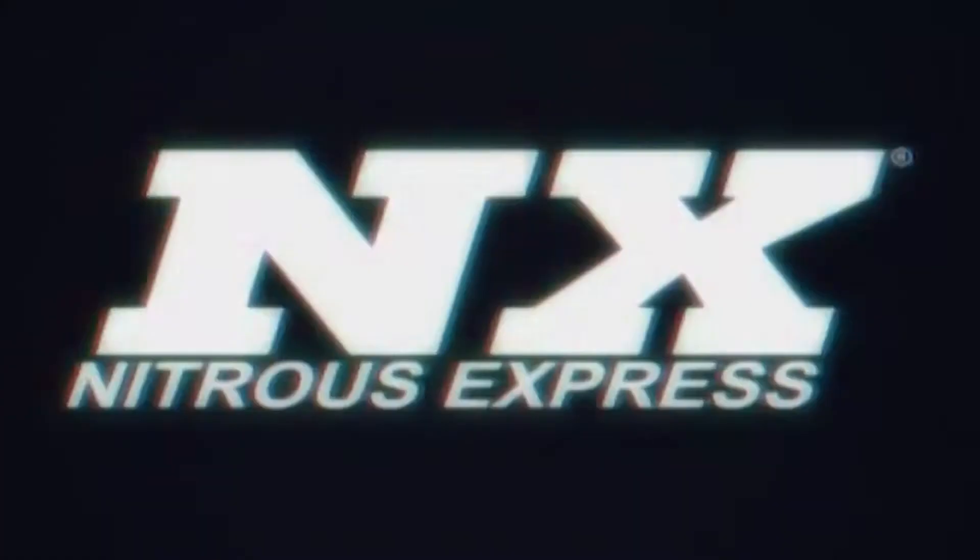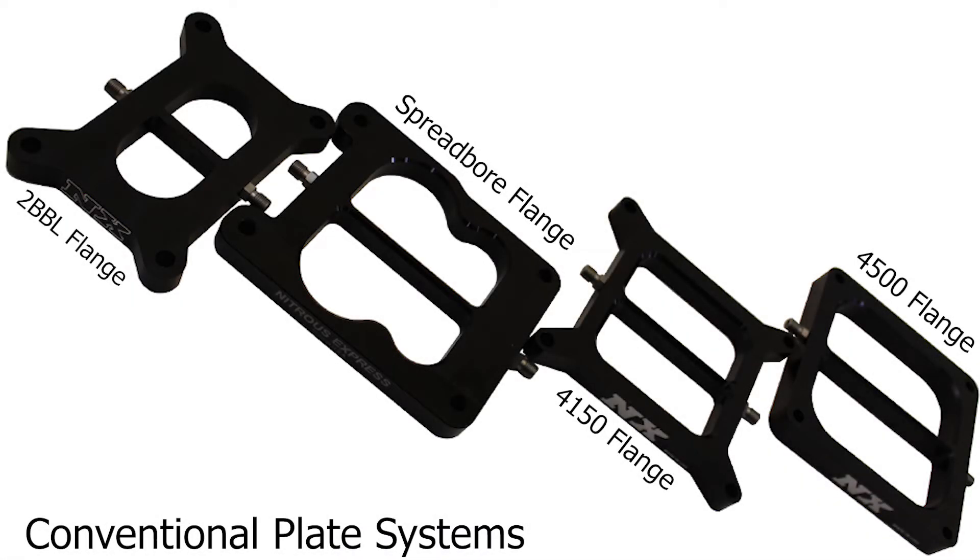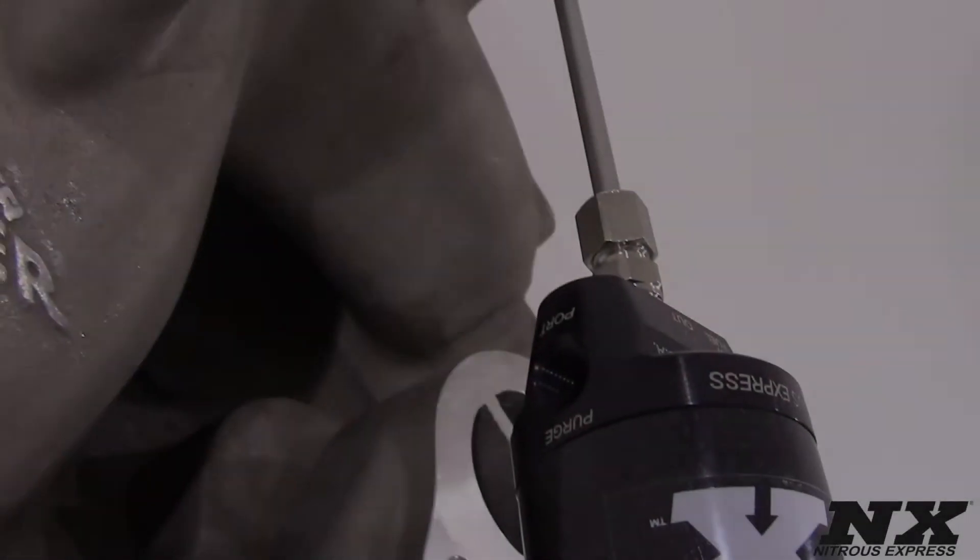Hi, my name is Blake and today we're going to check out some great new products from Nitrous Express. Nitrous Express has delivered the best in nitrous technology since 1996.